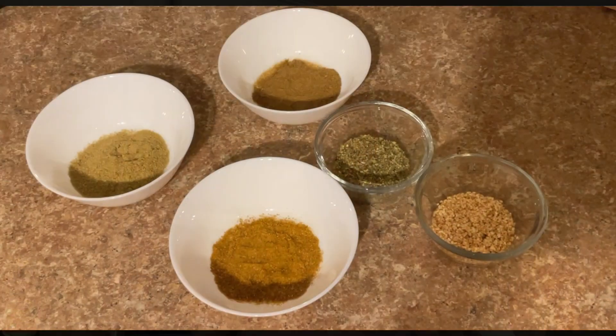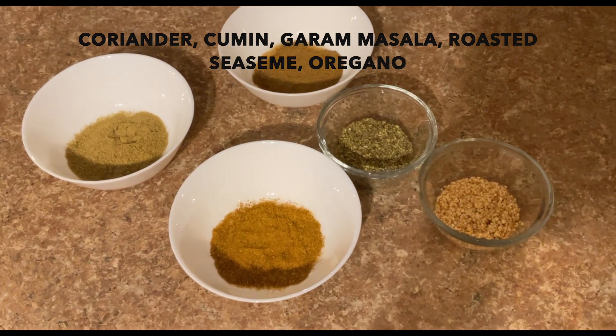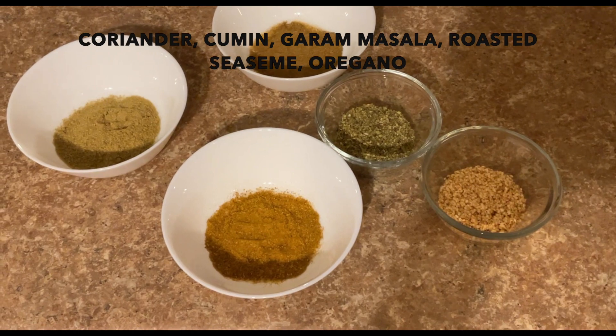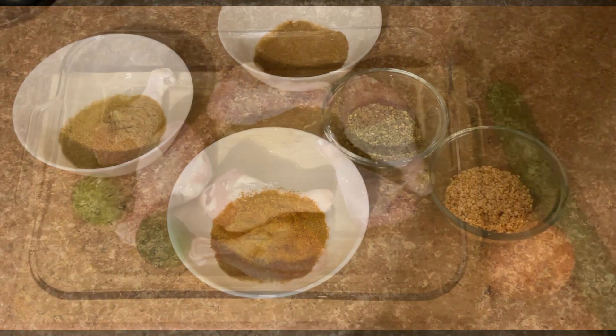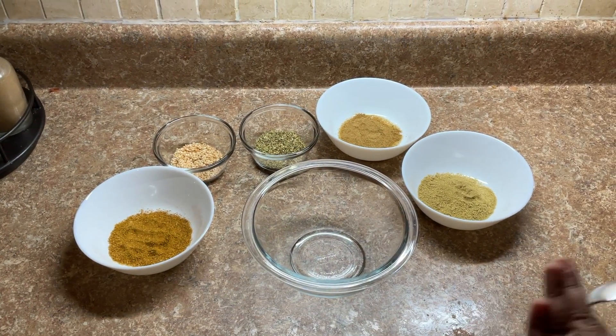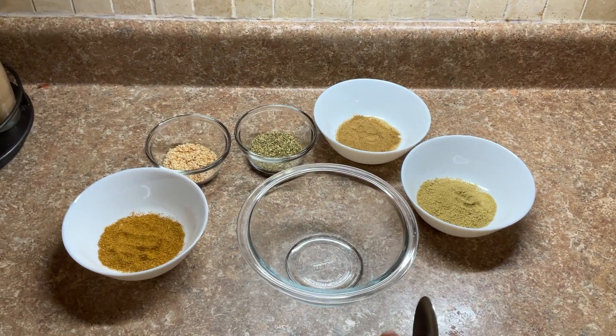For the Zaatar chicken, you definitely need Zaatar spices, which is a mixture of various different spices. I'm going to go through which ones you need for this recipe. The spices you see here are: 4 tablespoons of coriander powder, 4 tablespoons of cumin powder, 4 tablespoons of garam masala, oregano leaves, and some roasted sesame seeds. Let's begin making our Zaatar chicken seasoning with a mixture of all these spices.